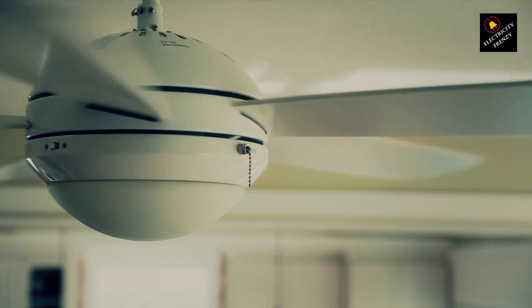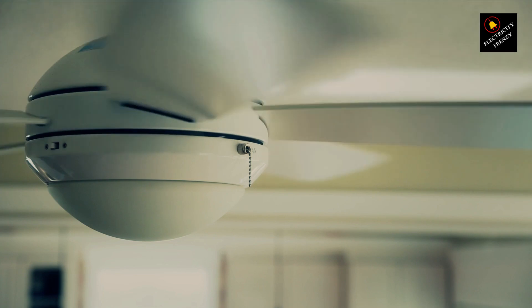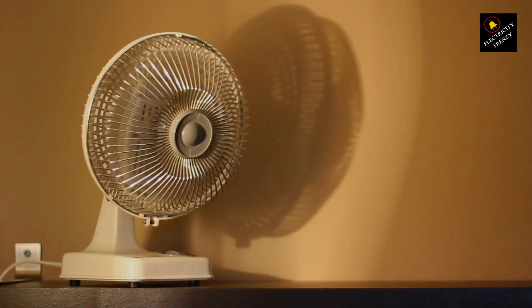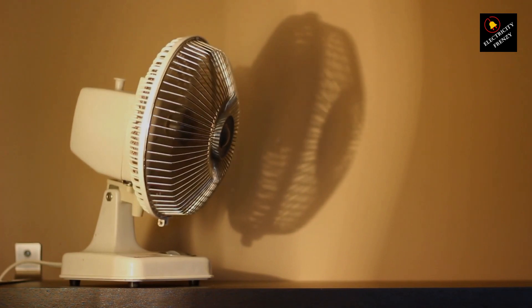You might be wondering, can a fan really be harmed by low voltage? Well, the short answer is yes, it definitely can. But let's break it down step by step.